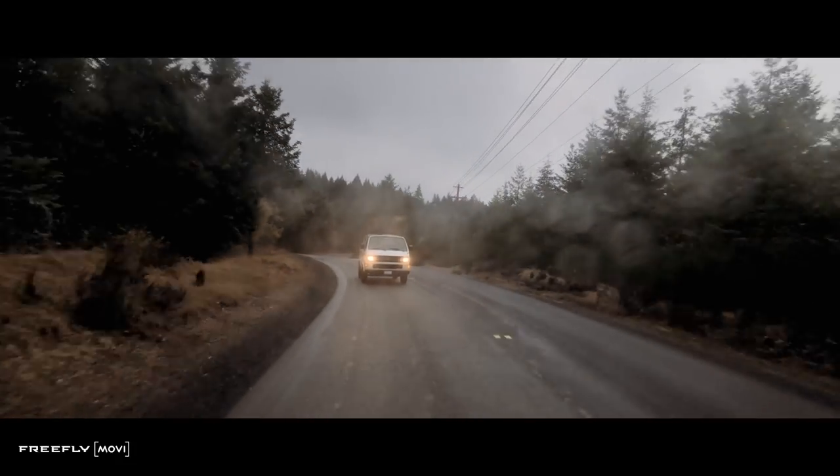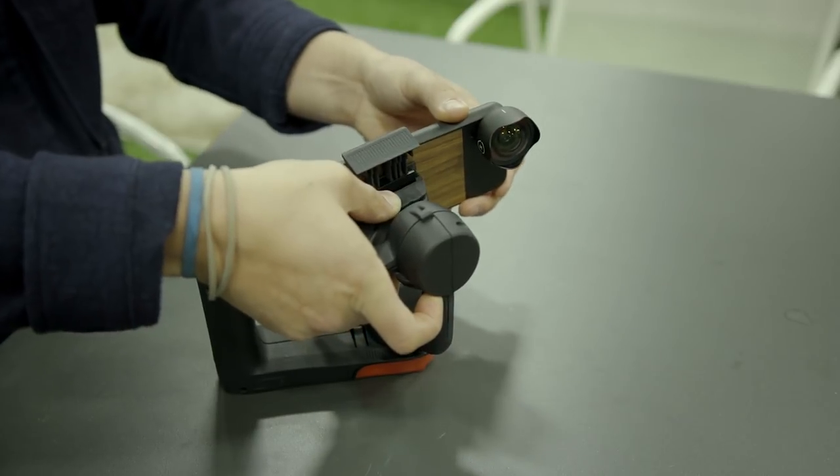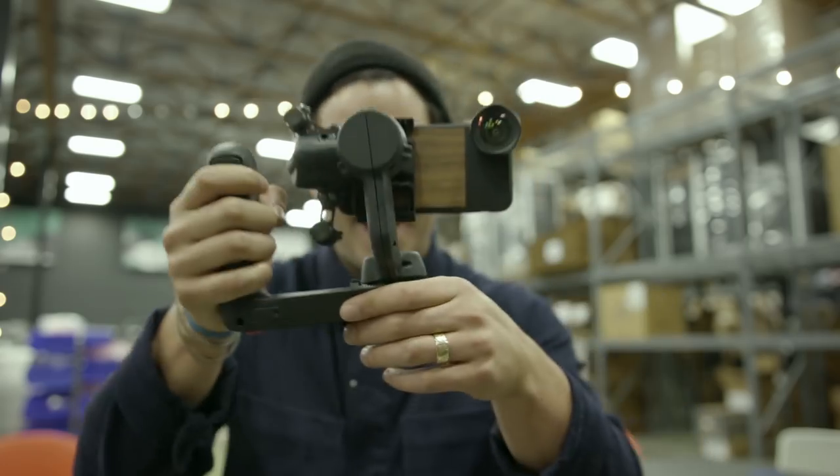The best part about this gimbal, the Movi, is that when they were designing it they made it fully integrate with Moment lenses. They designed it with Moment and to work with Moment, which means it works with our product and allows us to achieve much greater cinematic footage.